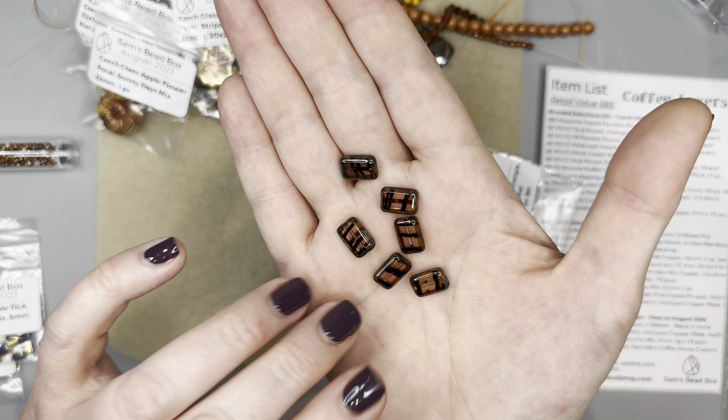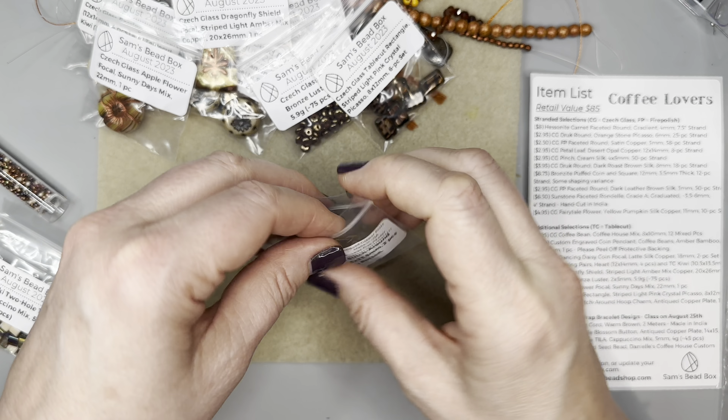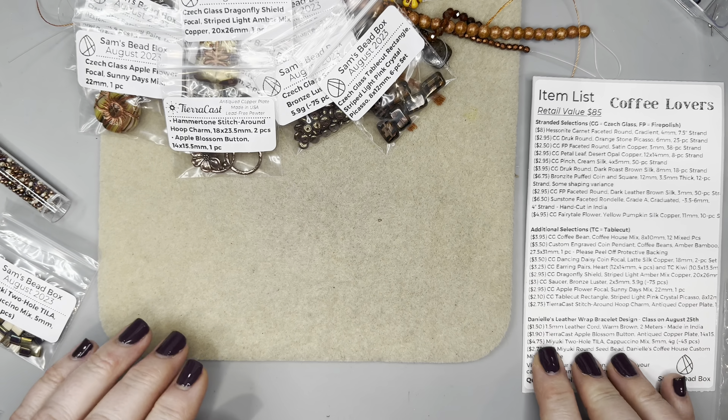Now we have the hammer tone stitcher rounds — these are incredible. Danielle has done a lot of videos using stitcher rounds with seed beads, making earrings and more, and they're absolutely stunning. TierraCast is my favorite metal component — I have them in my Etsy shop and have been a fan since the very beginning of my jewelry designing. Here is that apple blossom button — absolutely stunning and gorgeous.